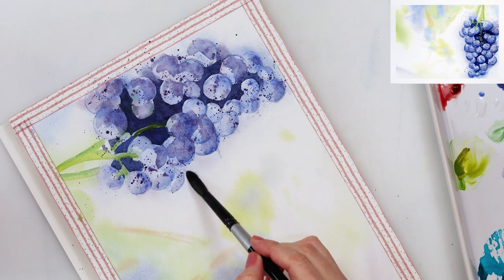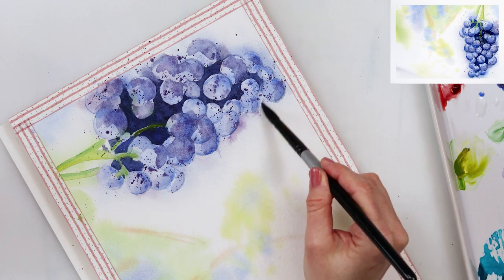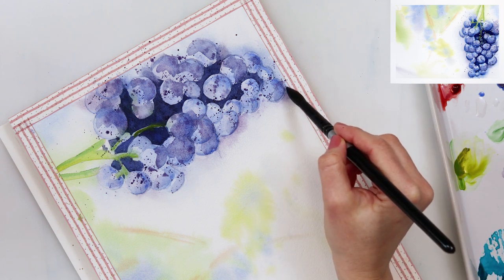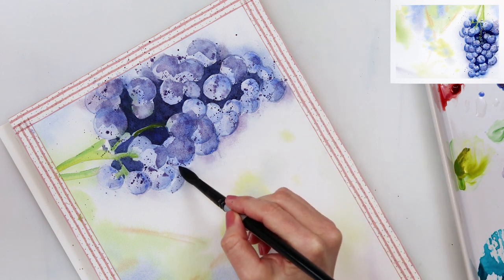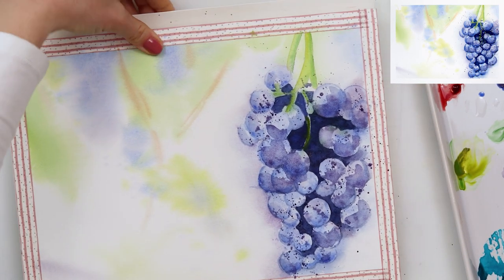I am now using clean water to go around my grape, and I'm adding a little bit of paint. I pre-wetted that part because I wanted the paint to bleed slightly around the grapes and to make that blurred effect around them.